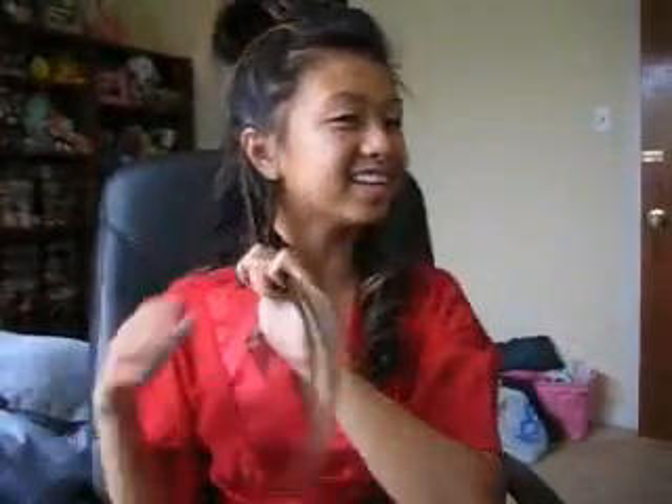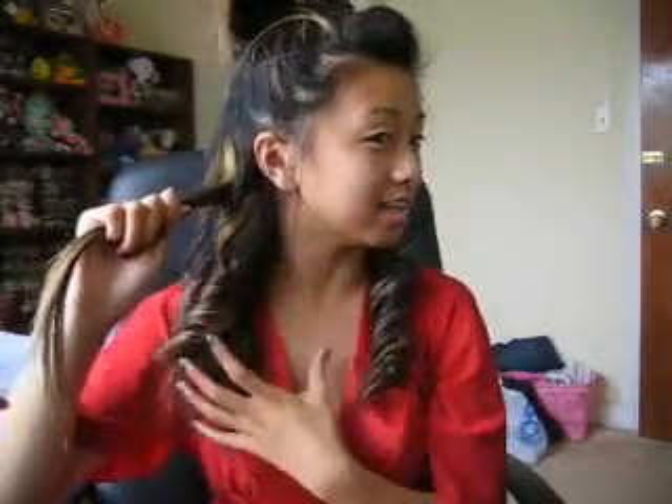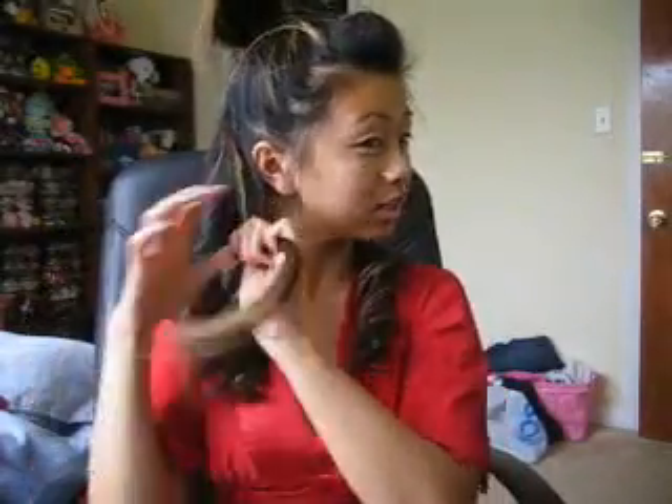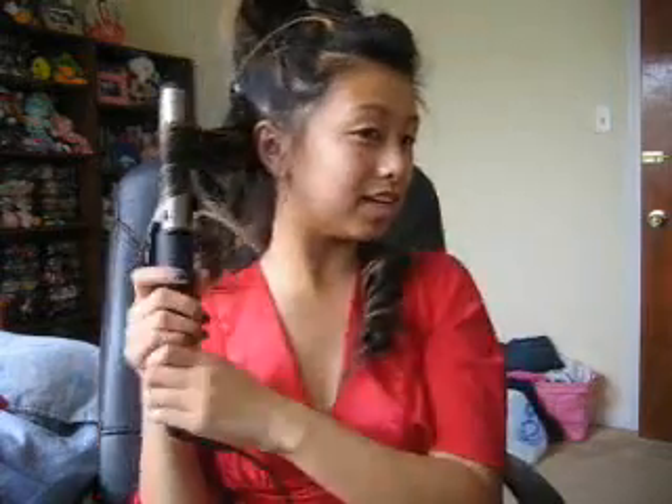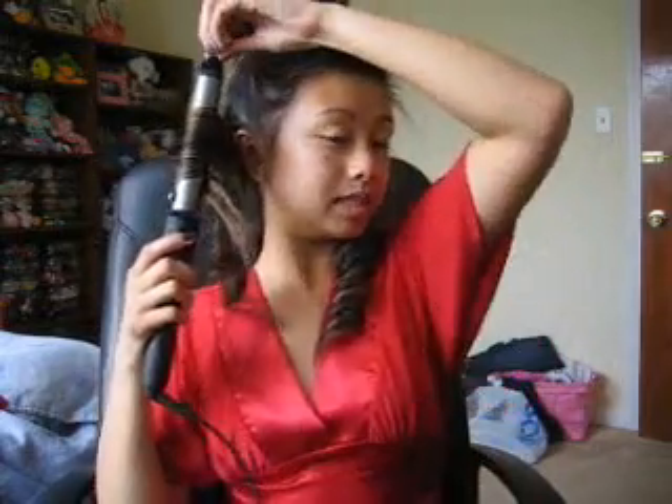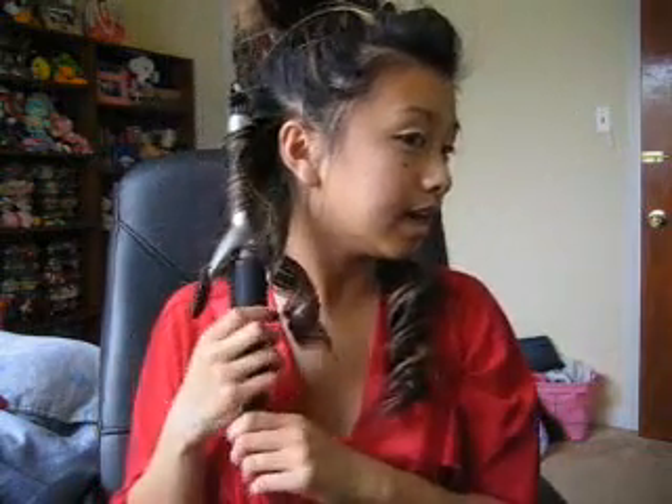Hi guys, you can see I'm almost done with this side — I have one more to go. We're just gonna curl this with our curling iron. You're gonna want to do your curls all in one direction — don't switch in and out because then you're gonna have messy curls. We're really going for big sexy waves.